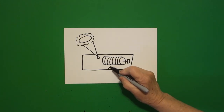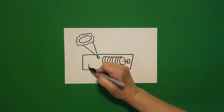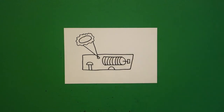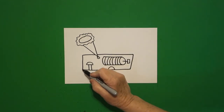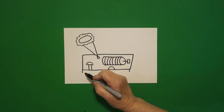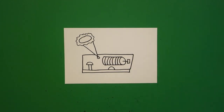I put a curved line underneath that cylinder. Straight line, straight line, straight line, curve line, connect. Come right down and put a little straight line on the left, a little straight line on the right, straight line across, and connect.